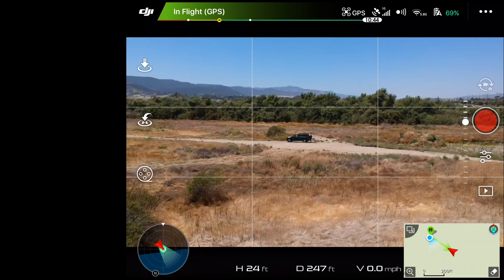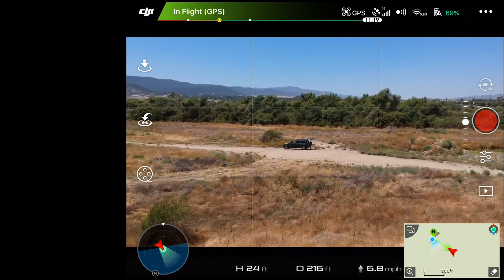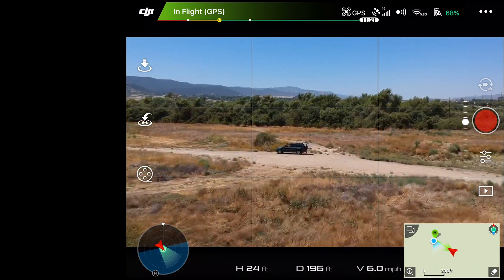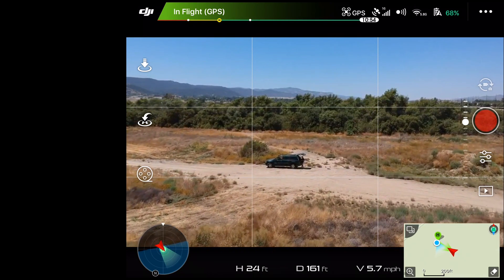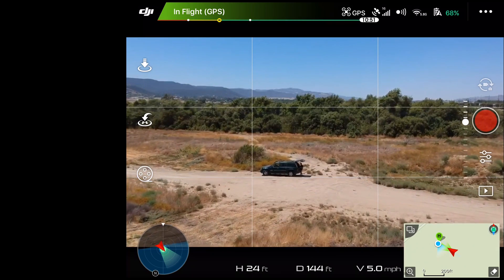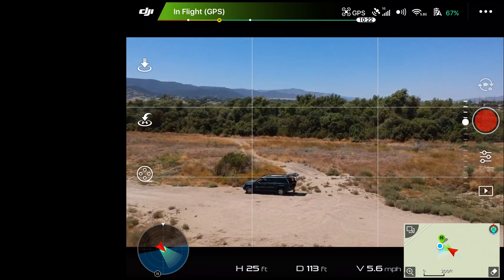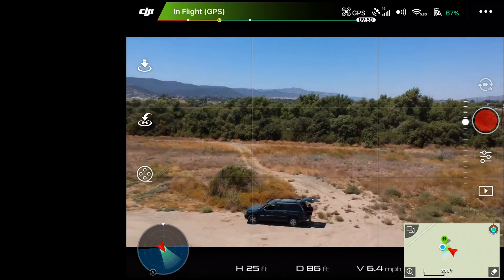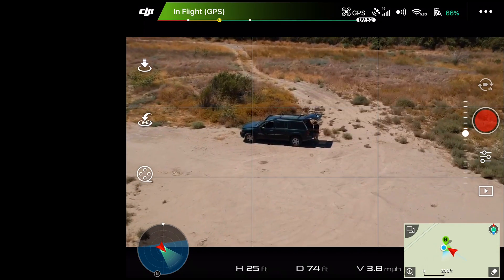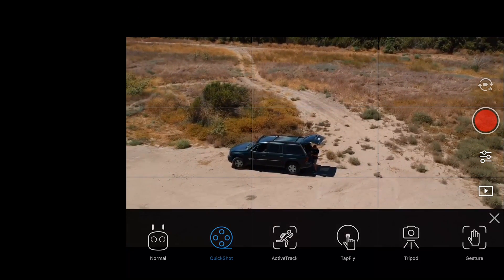As you could see there, it definitely did not do what it was supposed to do and just kept going. Let's fly that back and try it again, but this time we'll try adjusting the distance just a little bit to see if that was just a weird thing or if the Spark really does just not care.